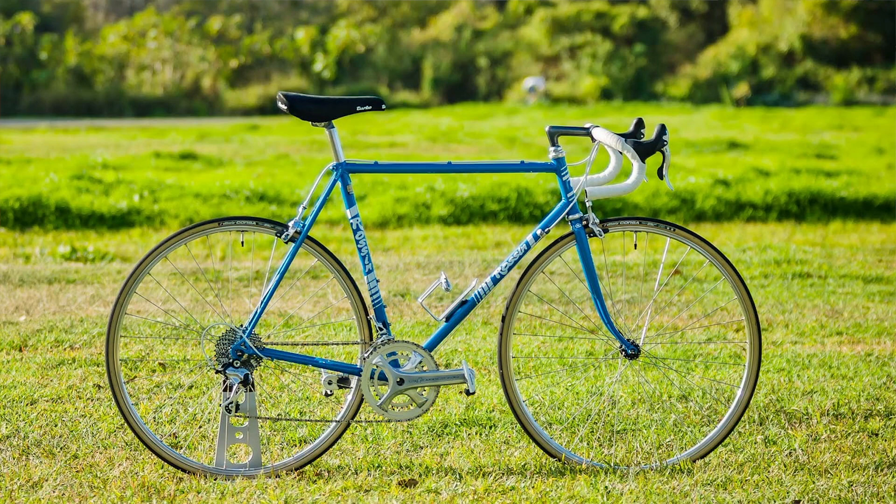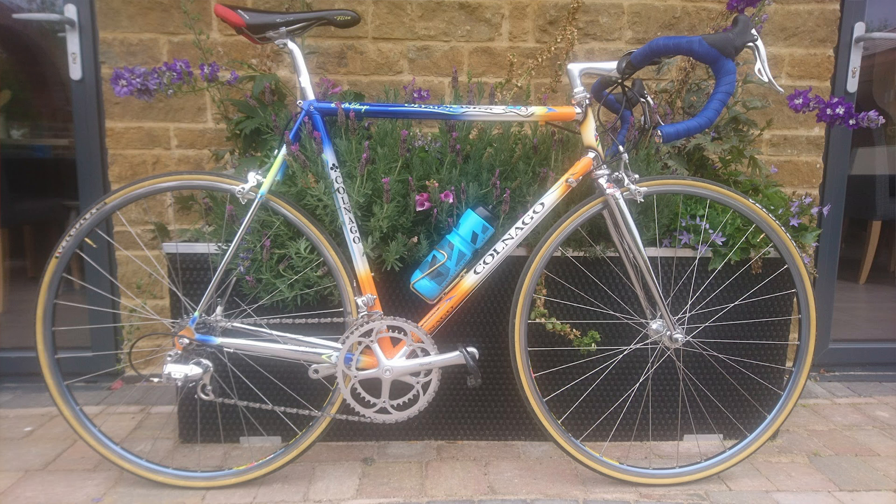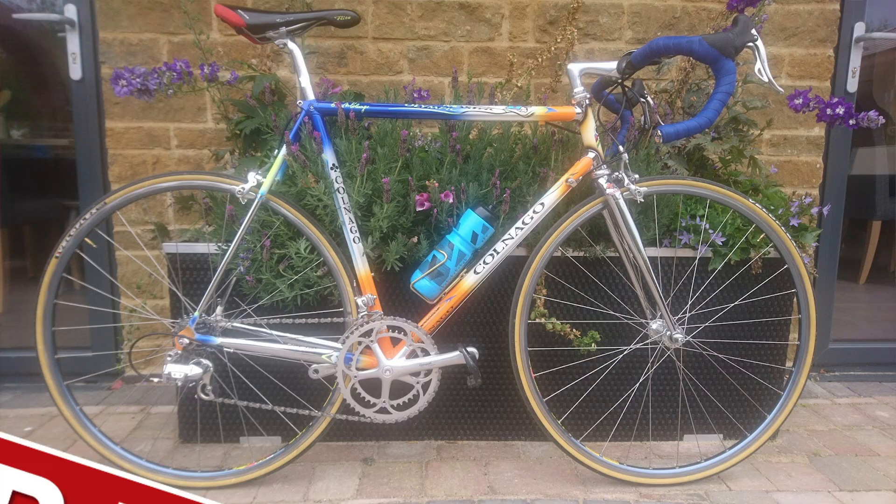Next up, Carl from Leicestershire in the UK - a Colnago Master Olympic on Campagnolo Record and Chorus. This is Carl's first ride on it in 15 years - got it out of the loft. It's a beauty. I don't care that the logos aren't matching on the tires. The colors are absolutely beautiful - anyone who's seen a Master Olympic up close knows the detail of the airbrushing. That is a masterpiece of a bike. Super nice.